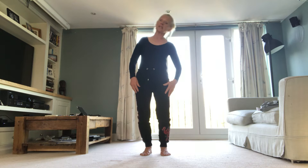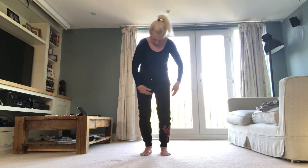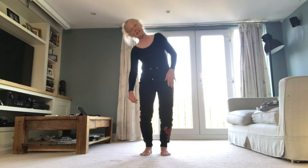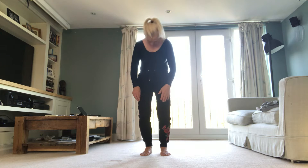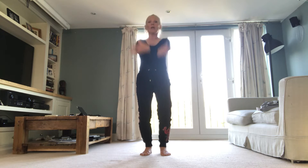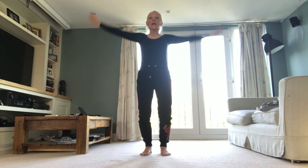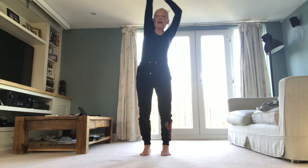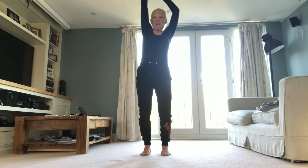Now bend the knees, rotating the spine. Side. Front. Tummy. Side. The head is moving about, so keep the tummy to support it. Side. Chin on chest. Side. The arms are just dangling.